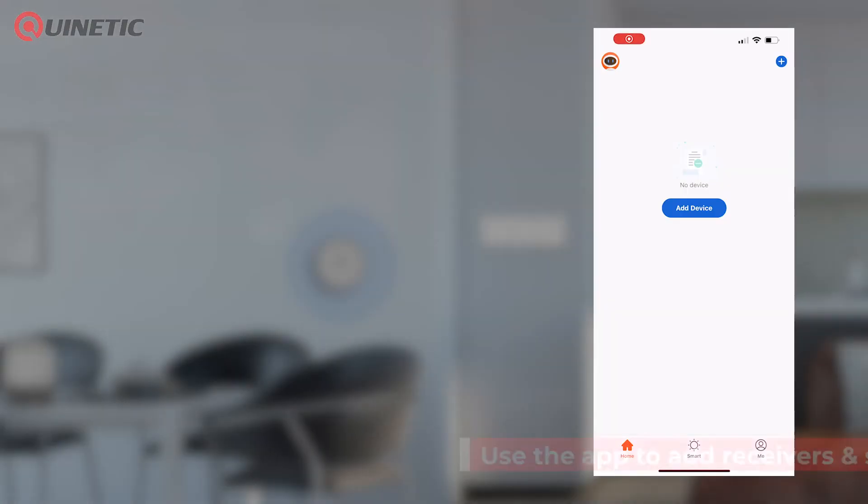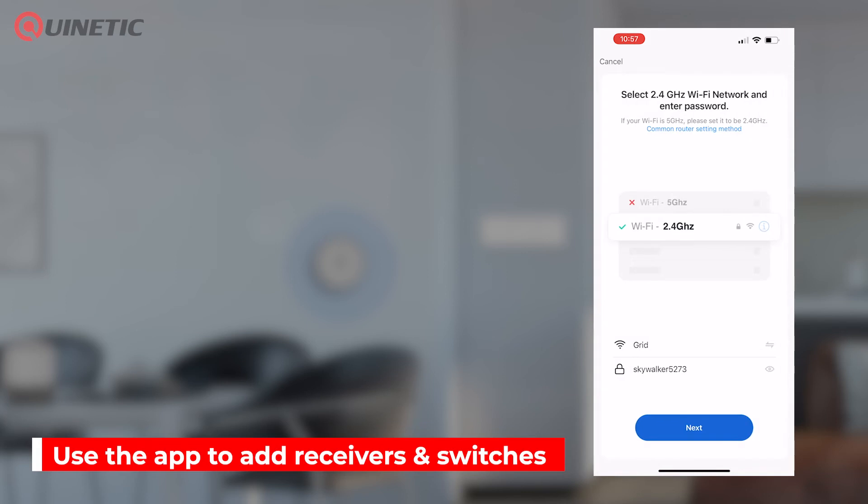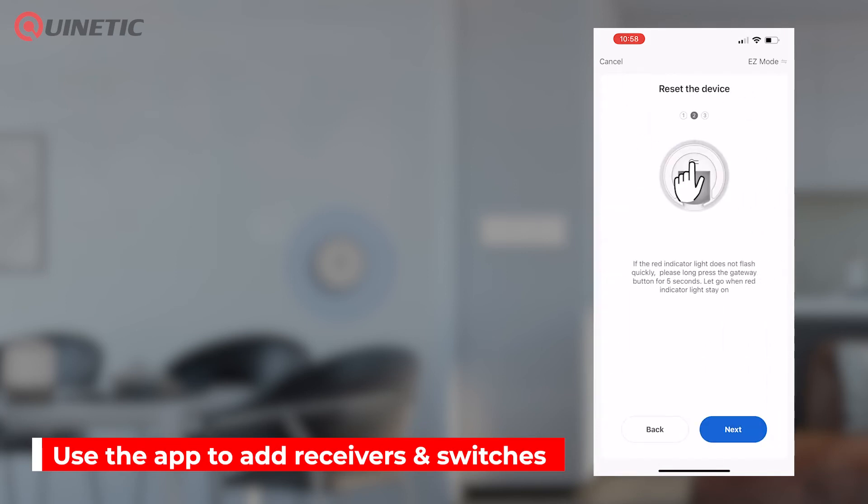The Android and iOS app can be used to pair Kinetic switches to the Wi-Fi receiver to turn lights on, off and even set the brightness of any controlled lamps.